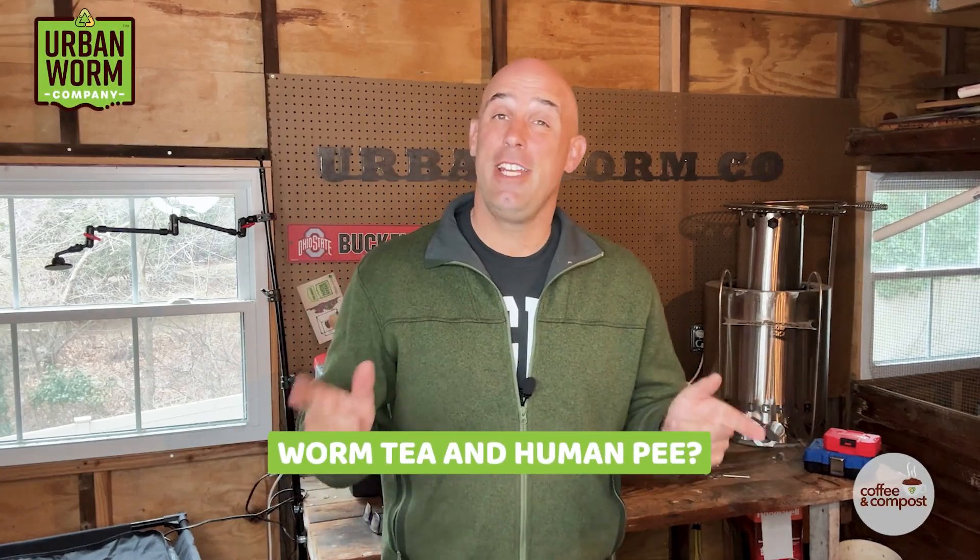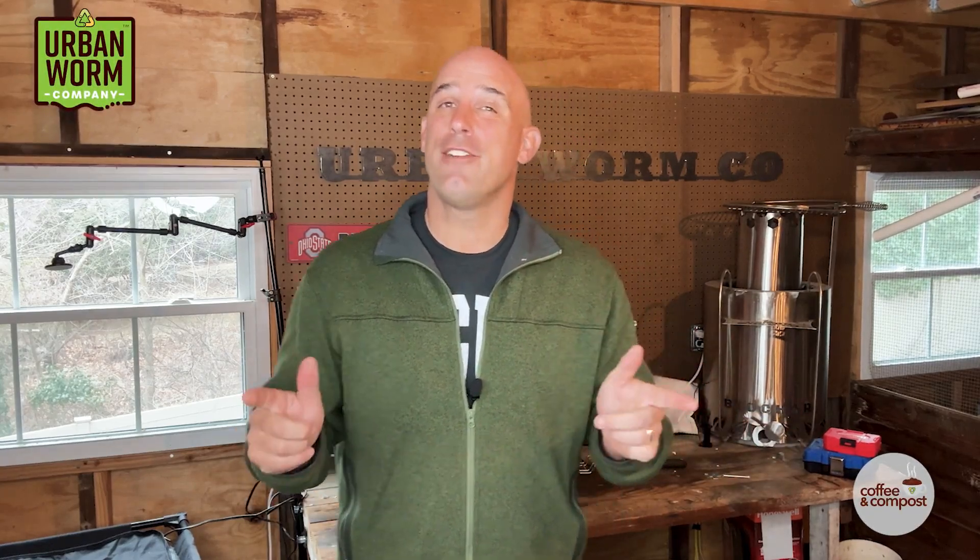Should worm tea and human pee be going in your worm bin? We'll cover that on today's episode of Coffee and Compost. My name is Steve Churchill and this is the Urban Worm Company.